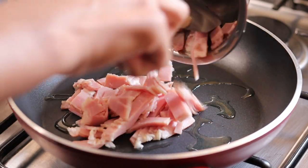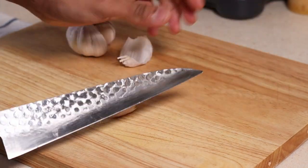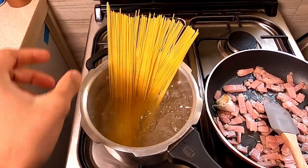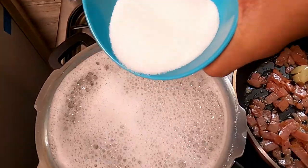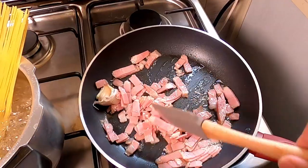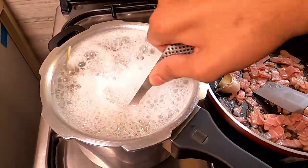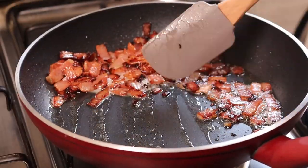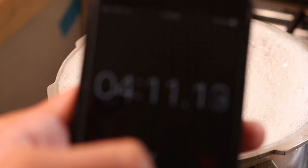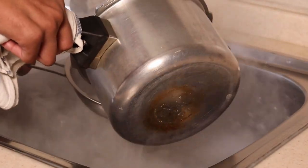Throw the bacon on the lowest heat until it gets golden brown, along with a crushed garlic clove. Cook the pasta in salted boiling water one minute less than the package instructions in order to achieve al dente. Wipe off half of the bacon fat before you add the pasta. Save some of the starchy pasta water for the sauce later — we're gonna use that.